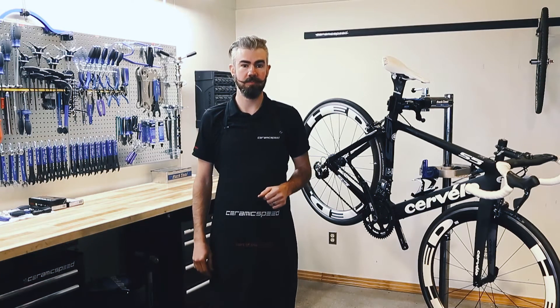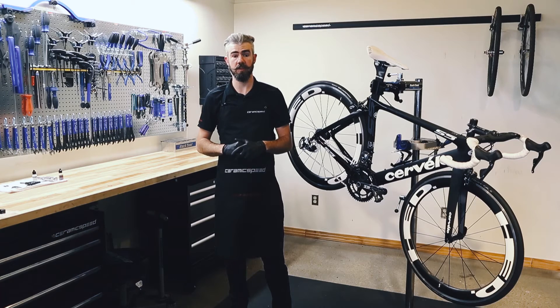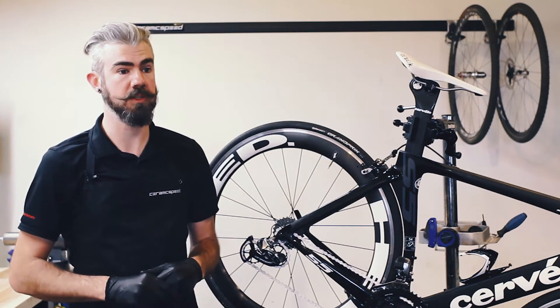Hi, I'm Paul Solenberger. In this video we're going to cover frequently asked questions on ceramic speed coated bearings. What's the difference between a coated and a standard ceramic speed bearing?